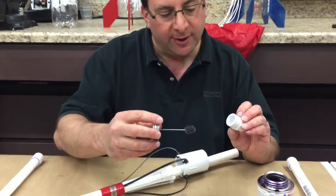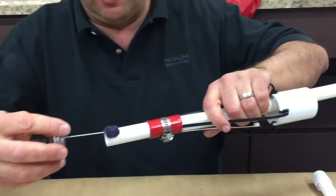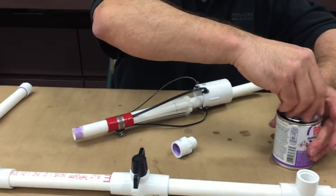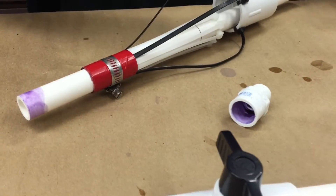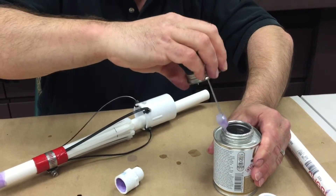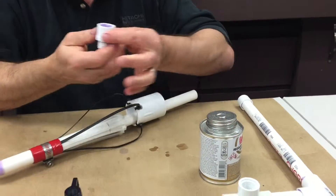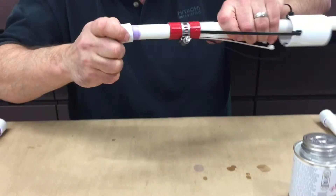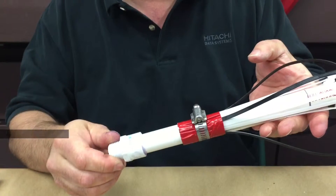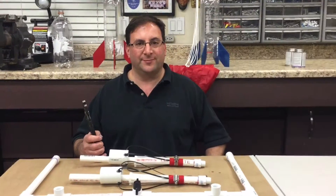Step five. We are going to connect these adapter couplings to the launch tubes. So I primer — we do this to both of them. Then get the PVC cement, put that in here. You want to do a really good job on these. That's what it's supposed to look like.